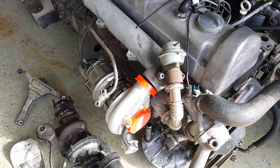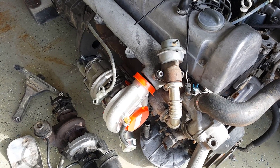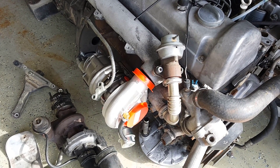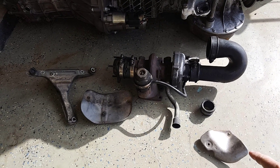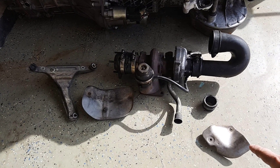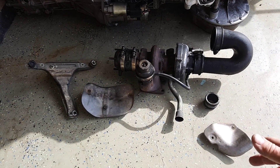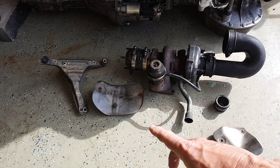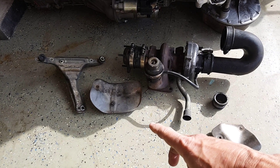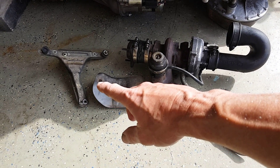So let's talk about the things I did to get to that point and some things that you may or may not have to do. To get the turbo to fit, I had to take off both heat shields. Now this one in particular you could probably pound around the exhaust manifold if you wanted to. I don't really see a need for that. The other heat shield will actually fit, but it would probably need to be cut, or you would need to run your exhaust around the outer edge there.